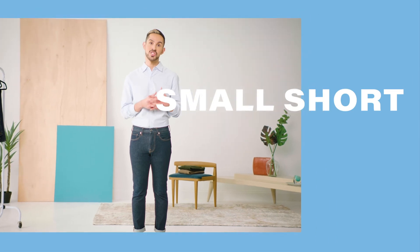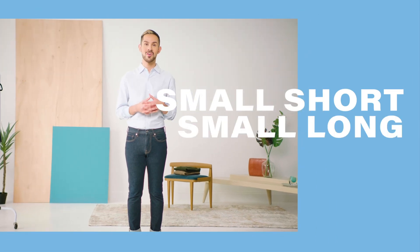What that looks like is a small short, small long, medium short, medium long, and so on. That wraps up the Men's Fit Guide — thanks for tuning in. These are just a few suggestions to getting you the right sizing to fit your body type. Let us know your burning fashion questions and we'll see you on the next one.